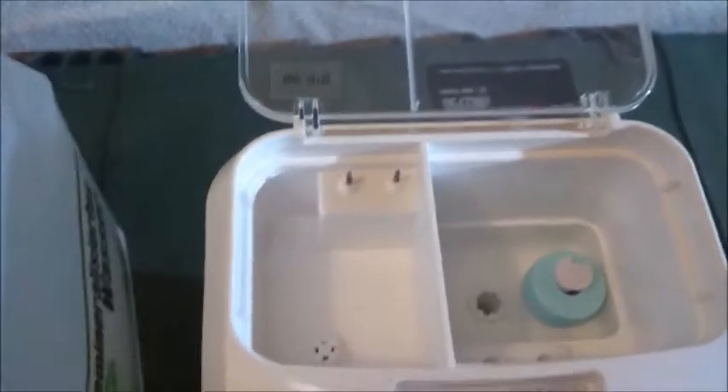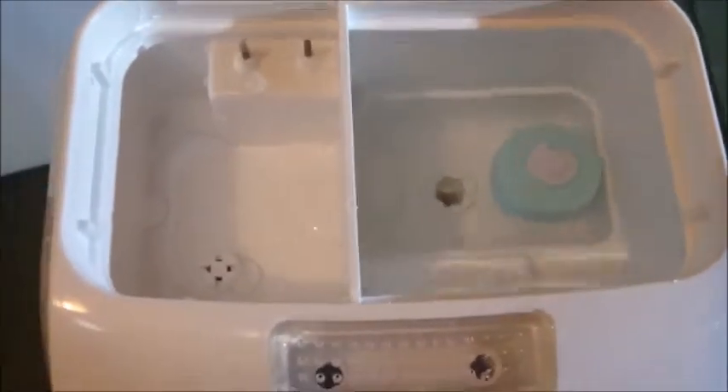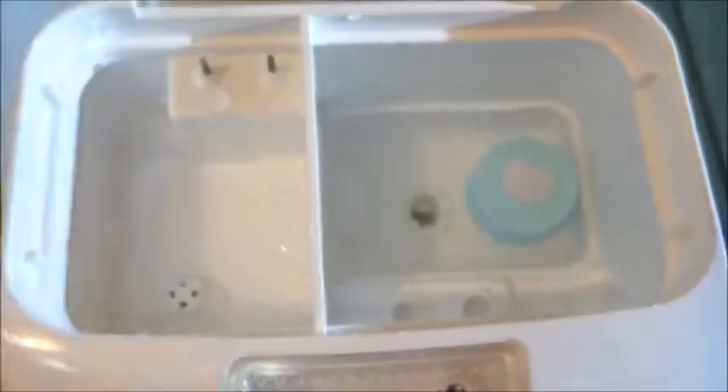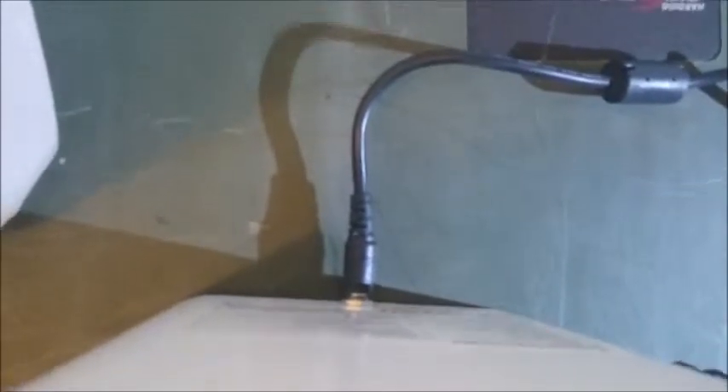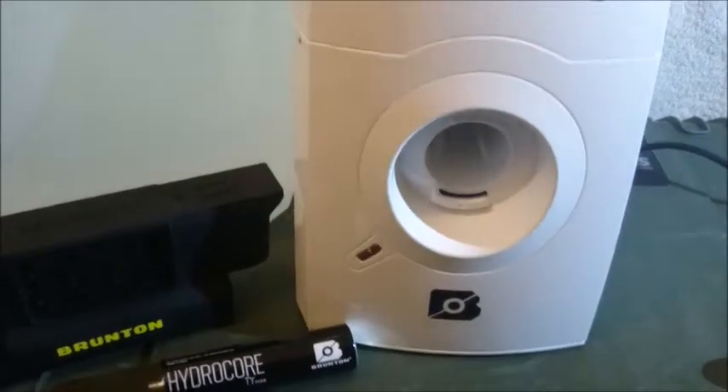So let's fill up this little sucker and try it out. Carefully pour in the distilled water and fill it all up to the upper mark, then close it. Take the AC adapter and plug it in. You can see that it is plugged in, the water is filled, and it blinks green to indicate it's ready for charging.